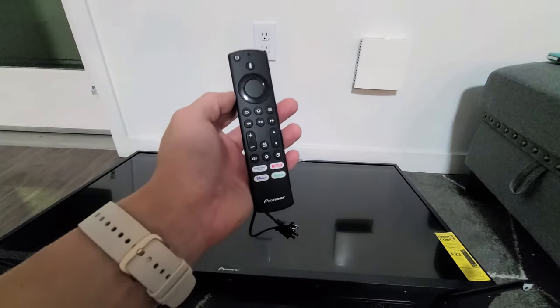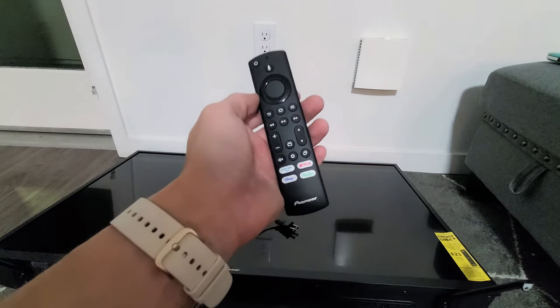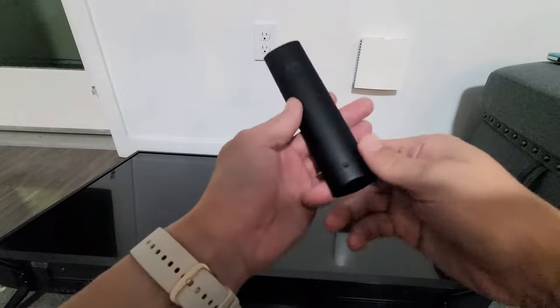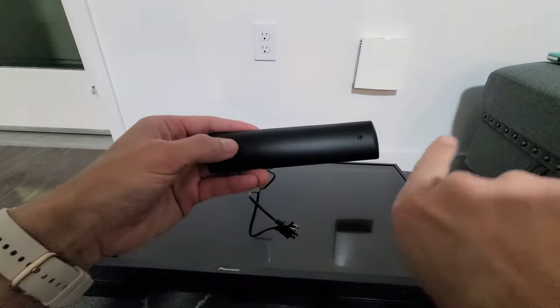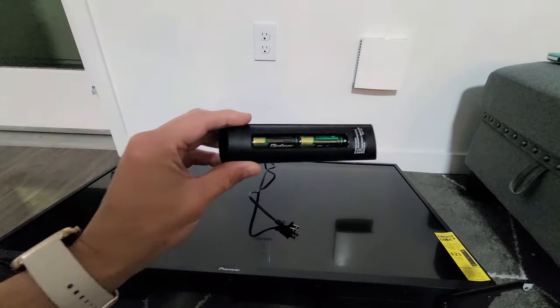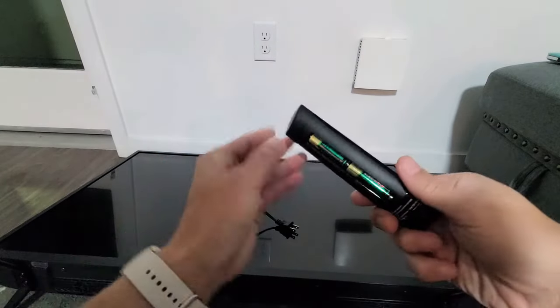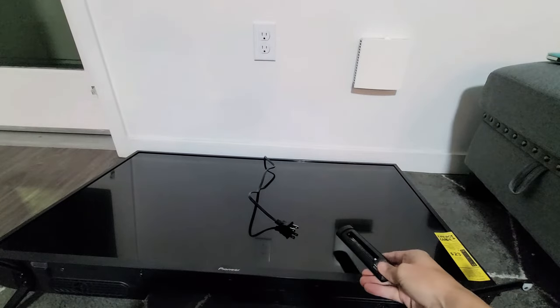Now go ahead and let go. After you let go, wait for five seconds. Now what I want you to do is take the battery out — flip it over. You see the arrow is pointing this way, so just slide that open like that, and then take the batteries out and leave them out.